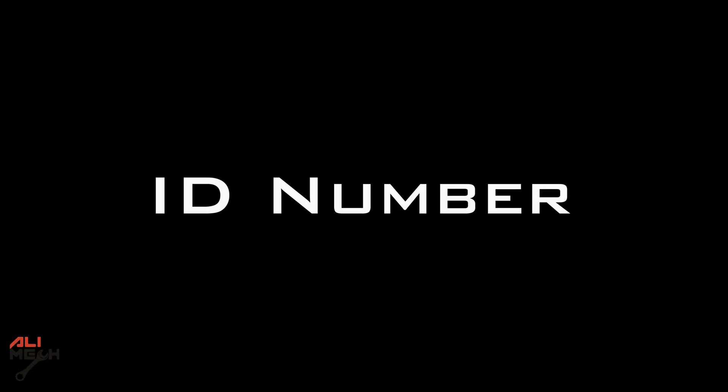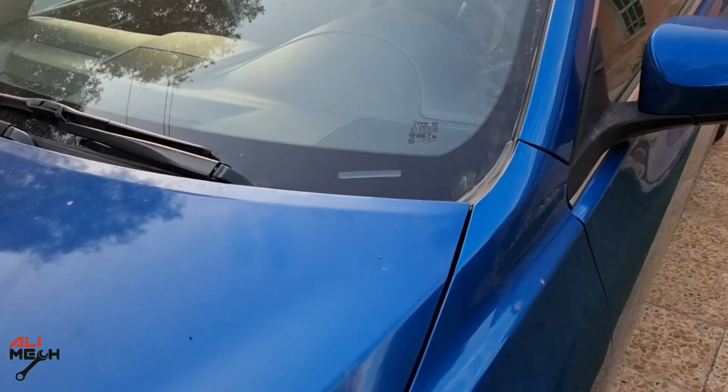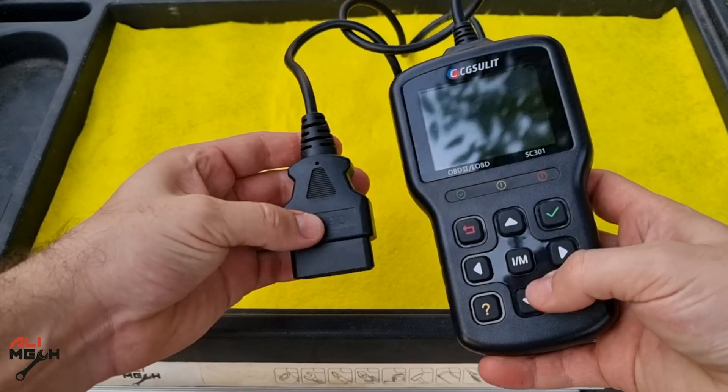The last important feature I want to share is the vehicle ID number. You can find your car's ID number and compare it with the one on the plate to see if they match.